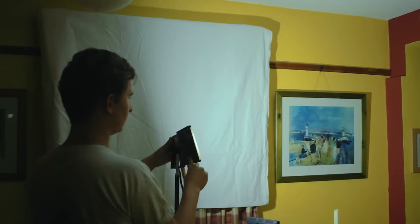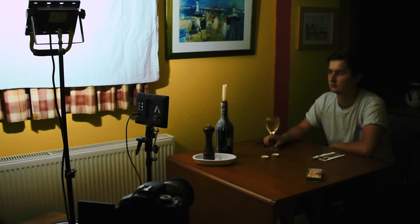I'm just going to drape it over the curtains since that's easiest. Now, we can position the light so it's bouncing off our sheet, and we have this, which to me looks more natural — but that ceiling bounce from before just felt a bit clinical for this kind of shot.